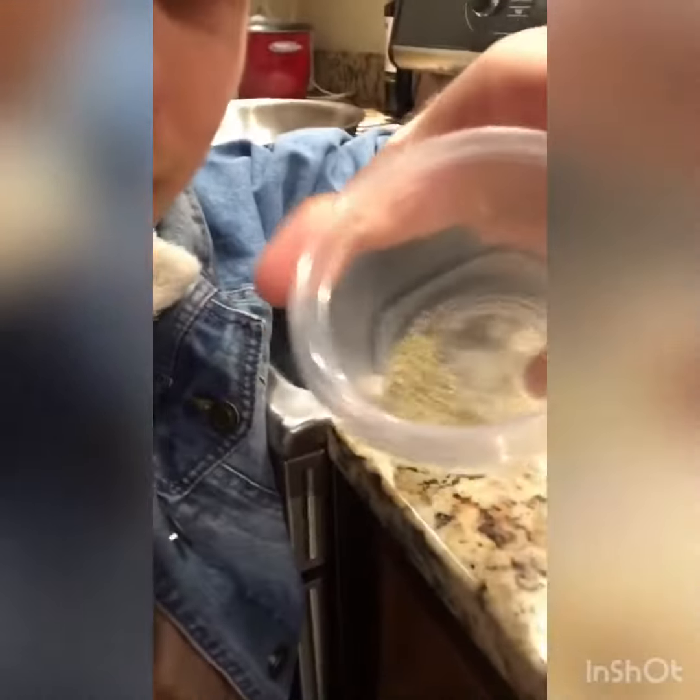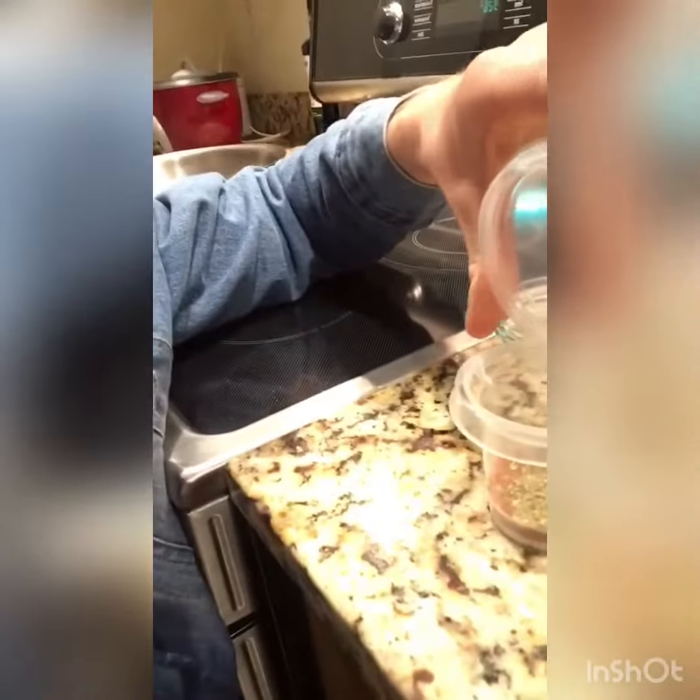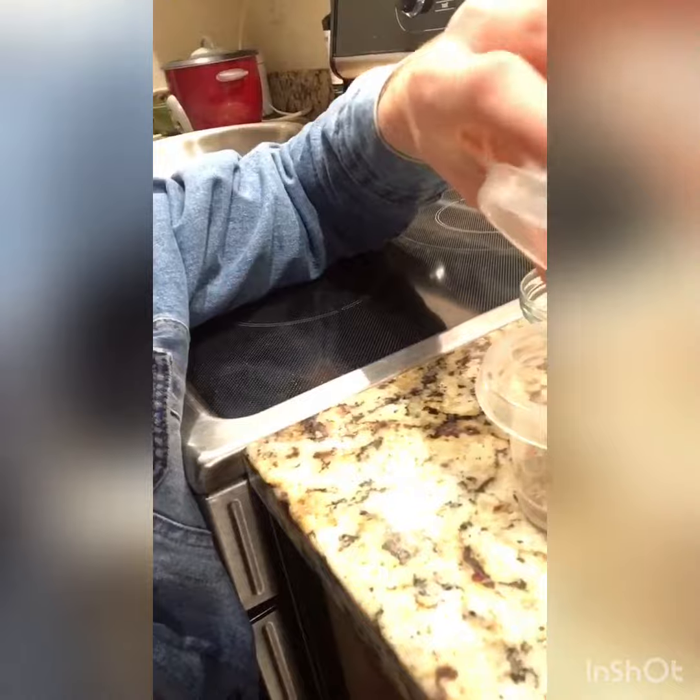And last, we're just gonna dump some of this gunpowder in for taste. Get that in there. Got our rub prepared, so we're just gonna put the cap on.